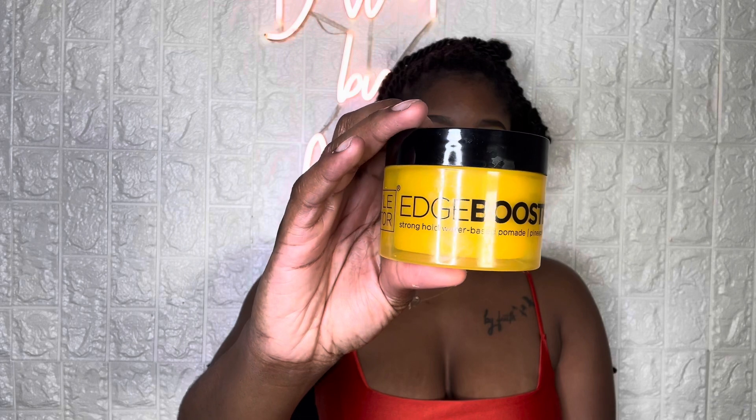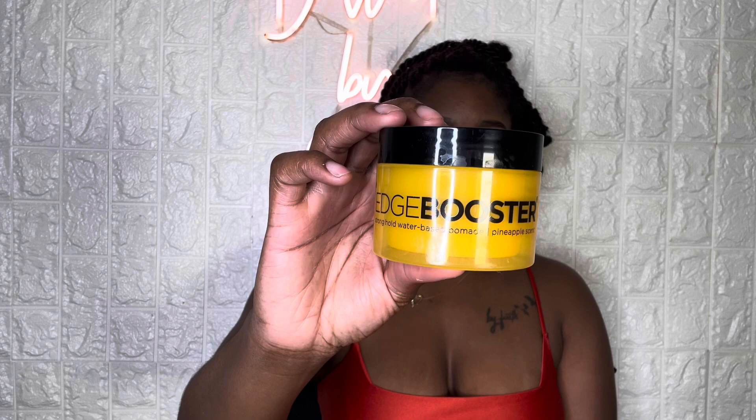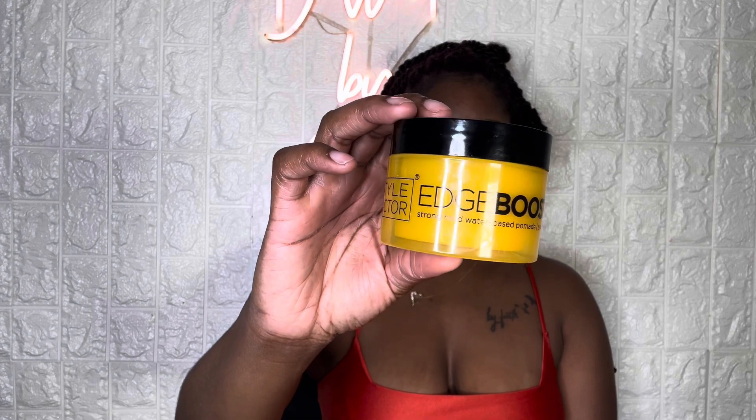Hey guys, welcome back to my channel. For today's video, I'm going to be showing you guys how I achieve the perfect baby hairs every time, even when my hair looks this crazy. So first I'm going to start off with my favorite edge control, which is the Style Factor Edge Booster Edge Control.